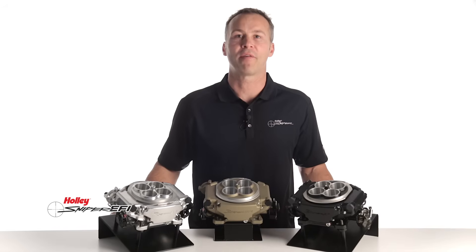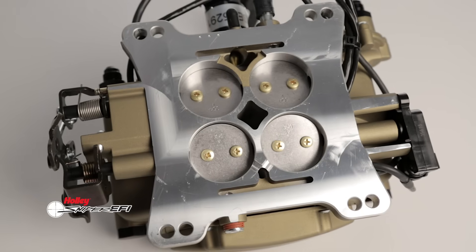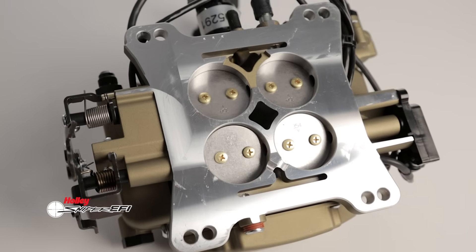The team at Holley designed Sniper EFI with a dual pattern mounting flange, making the switch from carburetor to EFI quick and easy. The compact design allows it to be used on most dual quad intakes on the market today.